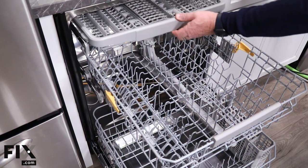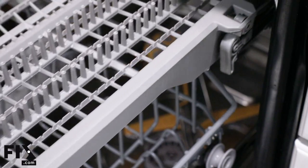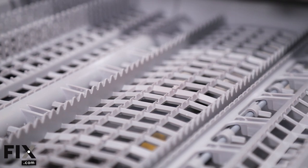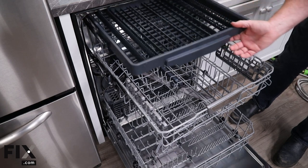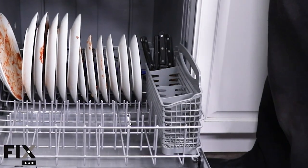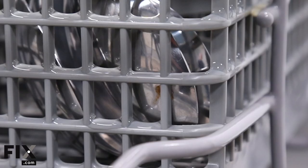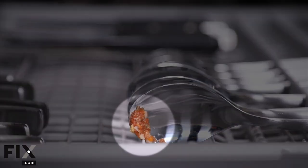Time to move on to the next feature worth discussing: third rack systems. This is a popular feature that boasts the benefit of providing more space. Our basic model doesn't come with a third rack, but the other three do. We loaded all four machines with the same number of dishes and cutlery to see if there was any obvious benefit. We ended up being able to fit all our dishes and cutlery into each machine without issue. Sure, the cutlery basket was more crowded without a third rack, but everything fit and most importantly, everything came out pretty clean. We did find some bits of food stuck in the basket, but that was the case for the third rack systems as well. Overall, we didn't find a huge benefit.